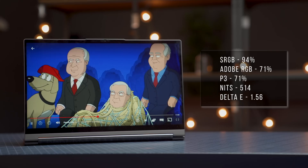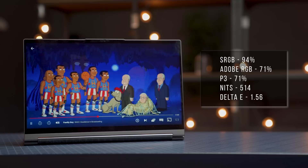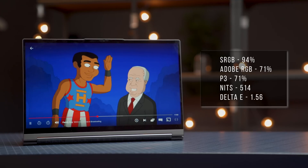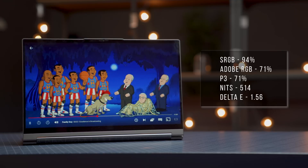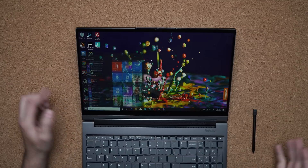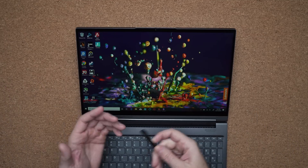The display is Full HD, but there's also a 4K version available. Color accuracy is really good, and gamut is a little on the lower side but good enough. Brightness is exceptional — over 500 nits, which beats the MacBook Pro and the OLED version of the X1 Extreme. It's also a touch display, so you can use your fingers along with the pen.